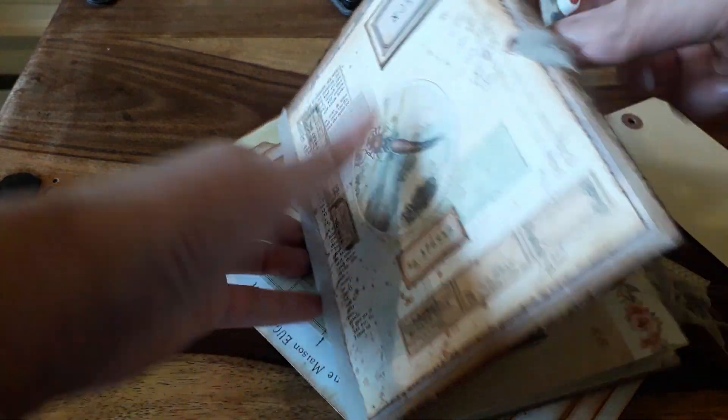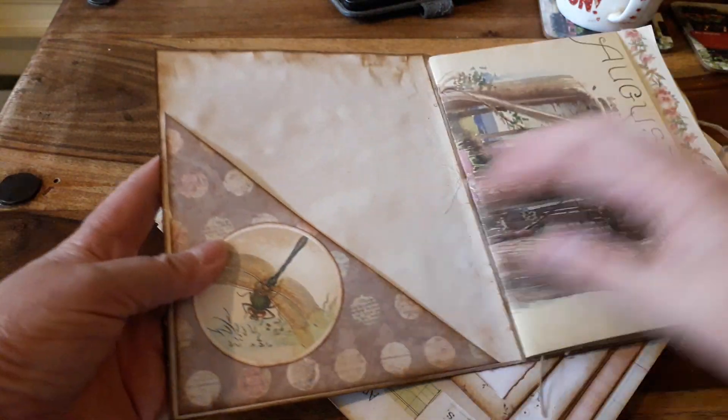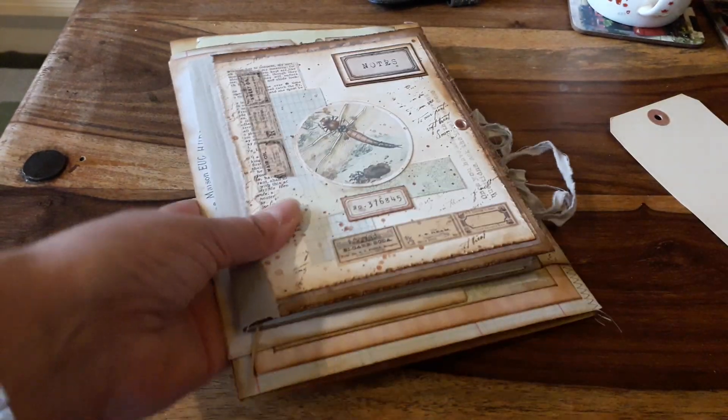Inside I have just made a flip-up pocket here, I've put a few little bits in, and we've just got the back cover like that. So that's going to be like my little accounts bundle — I hope you like that!